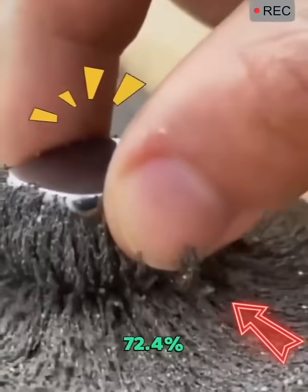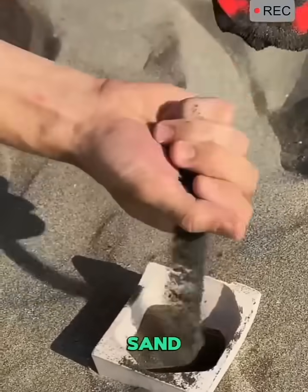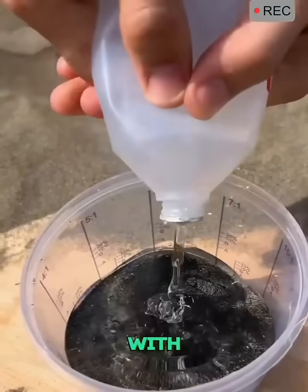It has an iron content of up to 72.4%. Some people have made money collecting iron sand, but since it damages riverbeds and the environment, this practice has been banned.